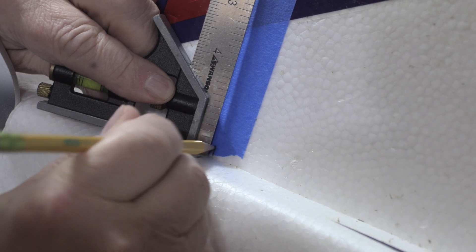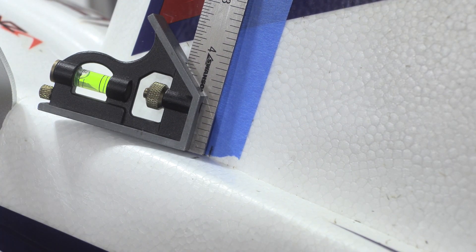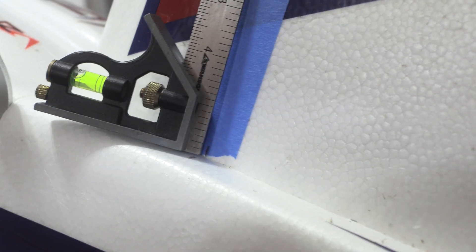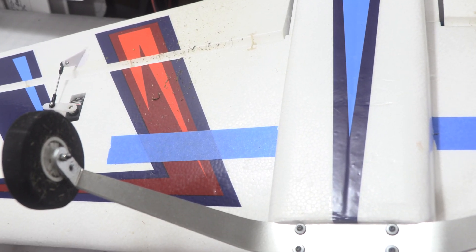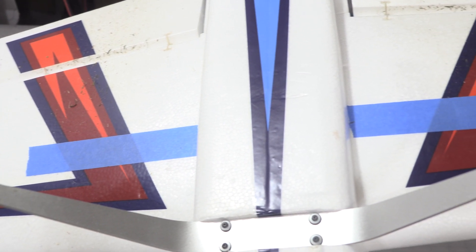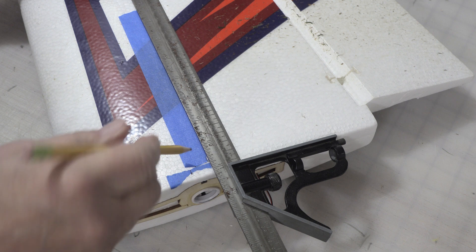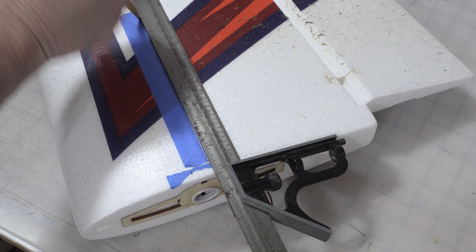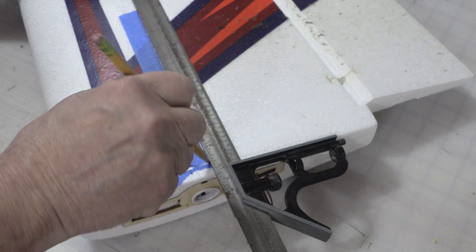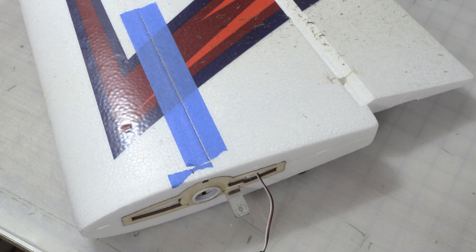We could probably get a reasonably square line out onto the wing this way, but if we use the root of the wing, we can get a much squarer line out. I repeat that process on the other wing before I take them off the fuselage. Now I can use my 18-inch square and get that line straight out onto the wing using the root as the reference point. This way I know that the CG line is correctly placed and doesn't angle to the front or rear of the wing.